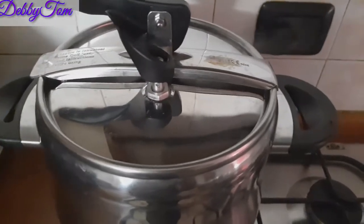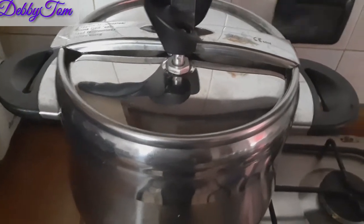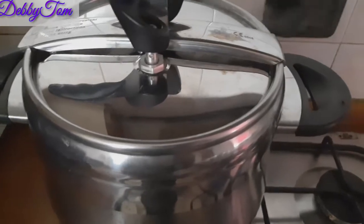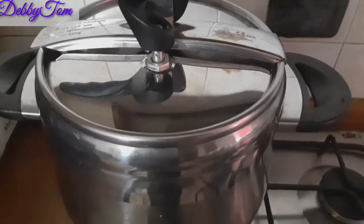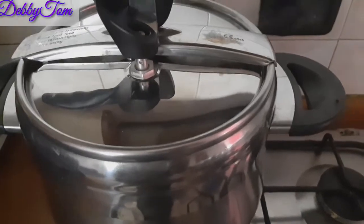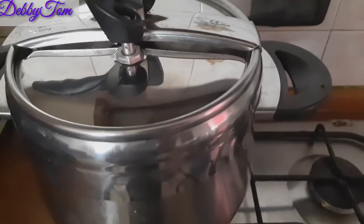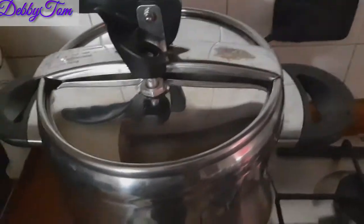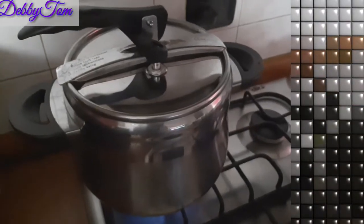One more thing — if you don't like your beans very soft, you can turn off the gas as soon as it pressurizes. But I like my beans very very soft, so that's why I'm going to give it an additional 15 minutes. This is after 15 minutes, so I'll go ahead and turn off the heat.